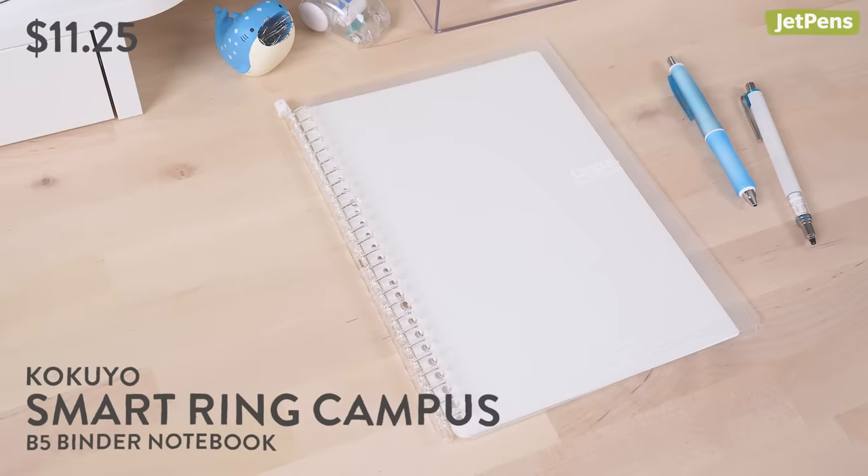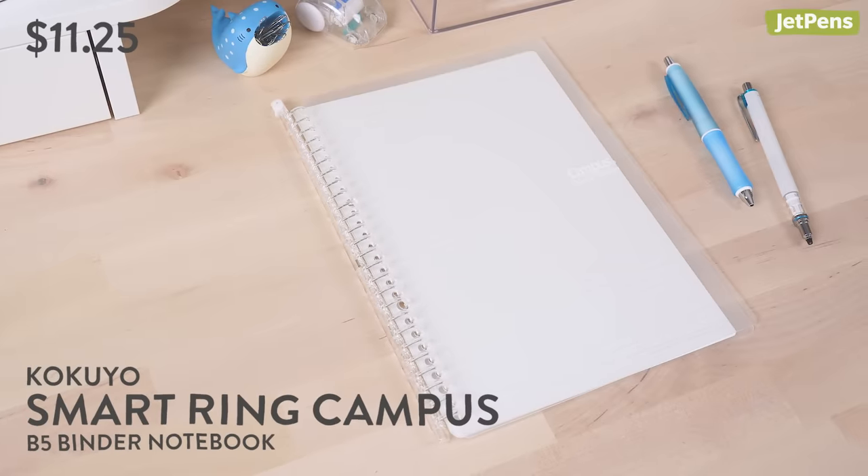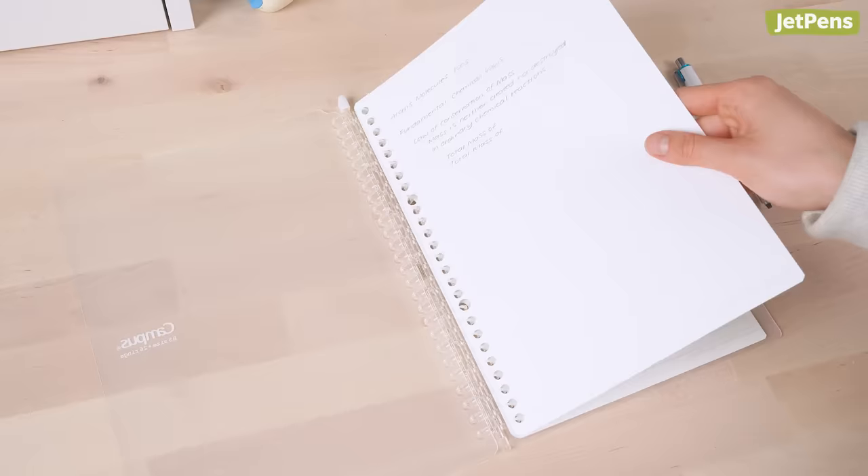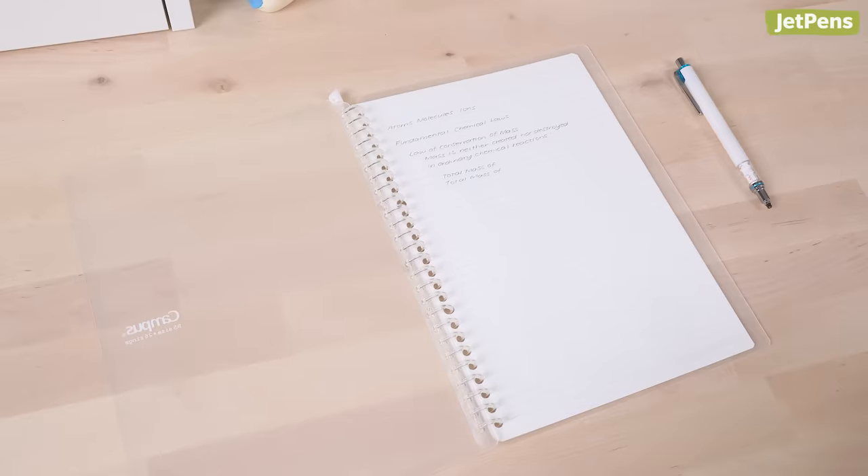The Kokuyo Smart Ring Campus Notebook is a slim and lightweight alternative to binders. You can rearrange notes with ease thanks to its ring mechanism. Each notebook comes with 10 sheets of smooth, fountain pen-friendly campus paper, but it holds up to 60 sheets.